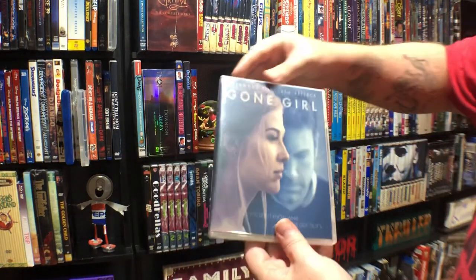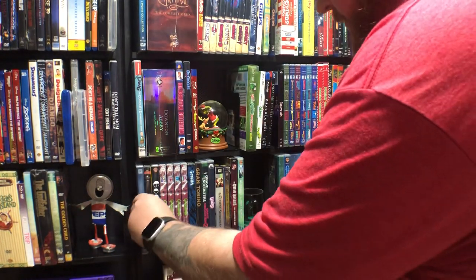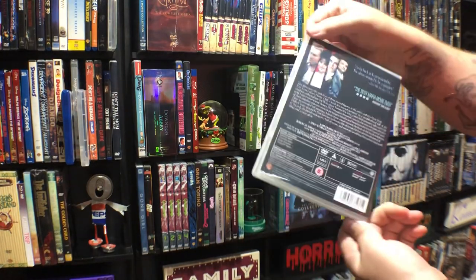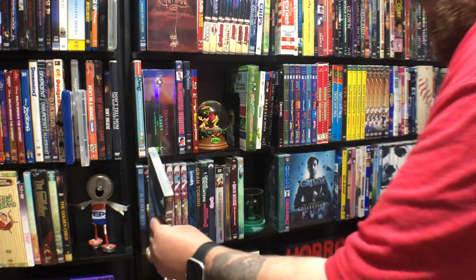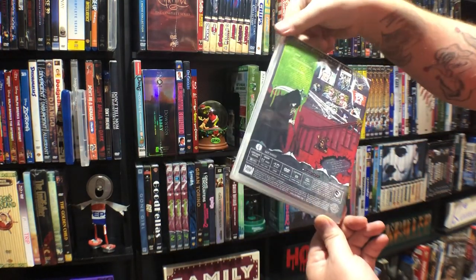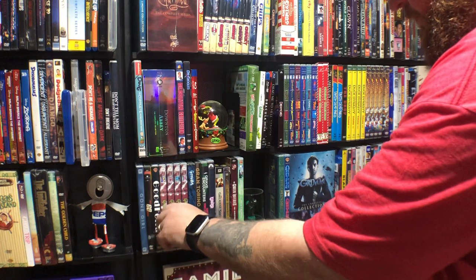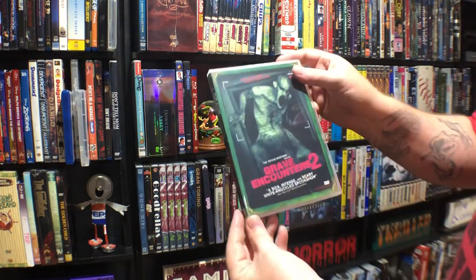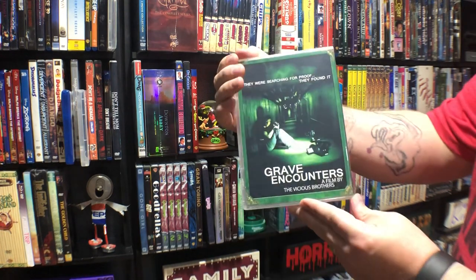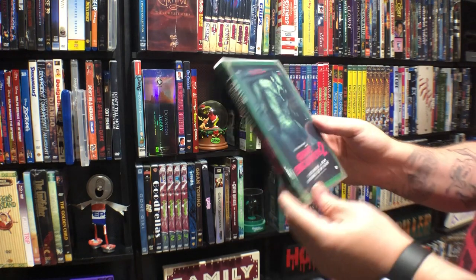Gone Girl — this came in a weird case, so this is a custom here. It's a pretty good movie. Goodfellas is a custom — I went through this like three or four times; every time I got a case I didn't like it, so I stuck with that one. This is Goosebumps the TV series — they're all pretty much the same with just different information on each volume. Grave Encounters — I did this myself: part one and part two on reverse covers. But I did have the lady who makes my cases make one of these; I just haven't had it printed yet.